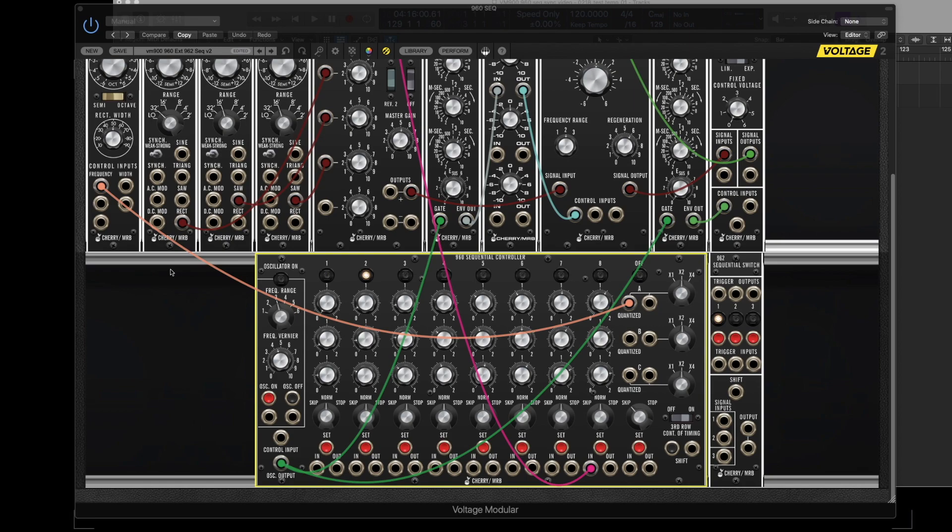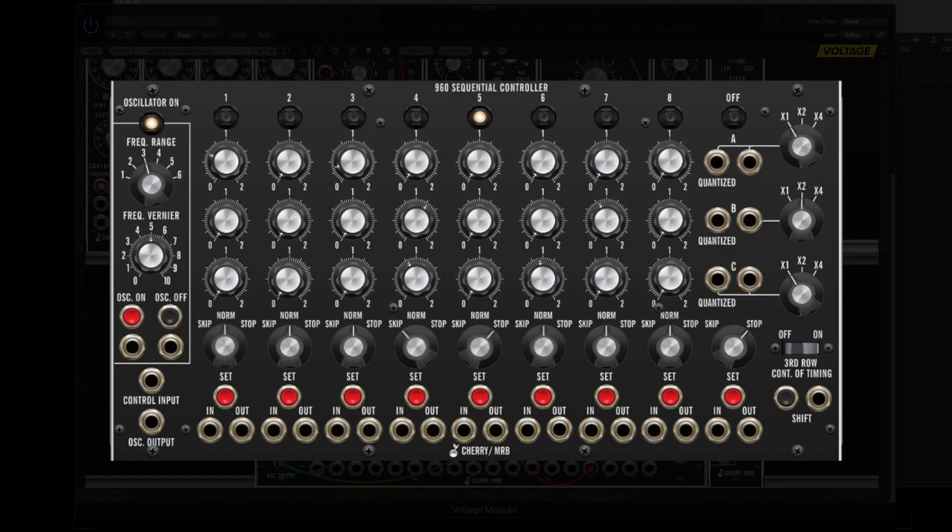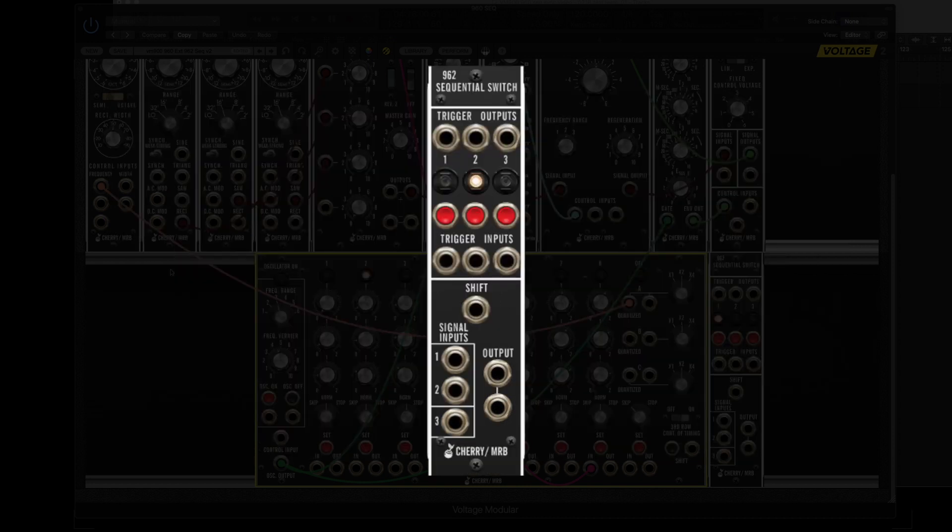In this video I'm going to demonstrate how to make extended sequences with the Cherry MRB960 sequencer in conjunction with the 962 sequential switch.